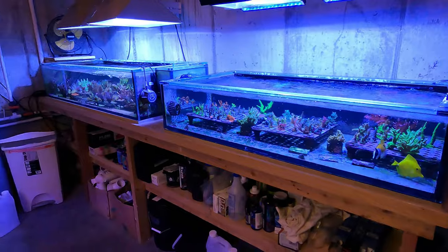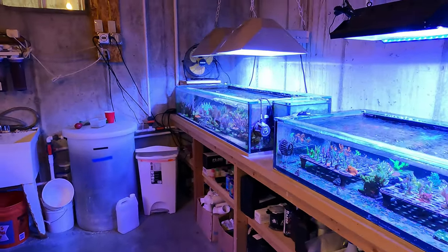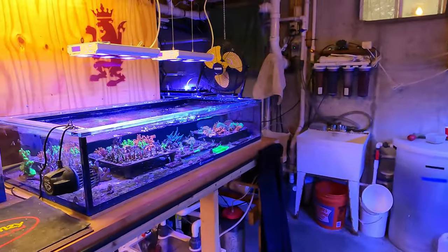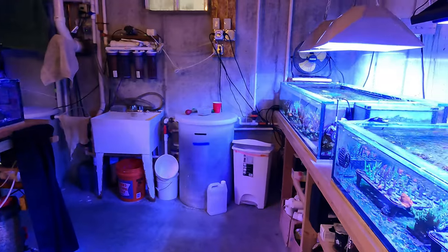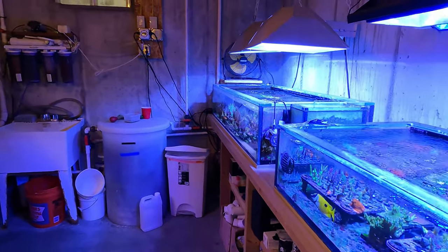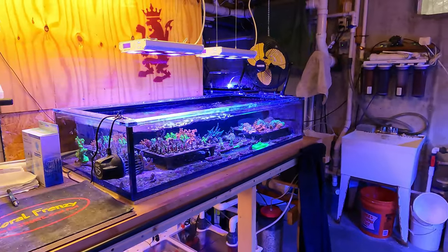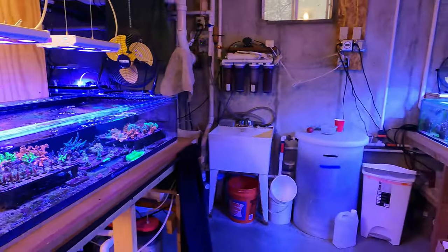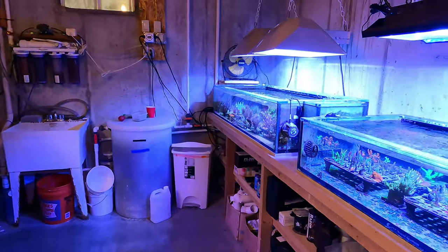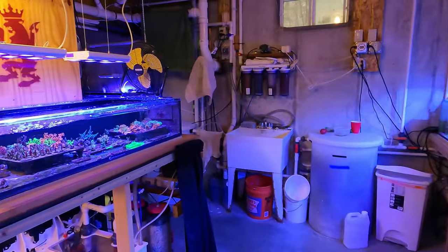Lastly, lighting — I think it's a great idea to have a replacement light, whether we're talking about metal halides or LEDs. I don't really have one for either right now; I've got some spare metal halide ballasts, but I'm going to invest in a spare fixture — probably LEDs — just in case I lose a ballast or something else happens to the fixture.